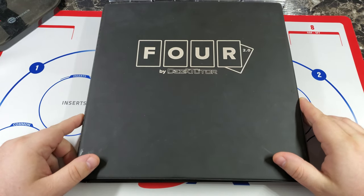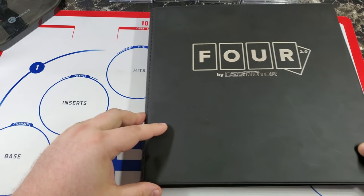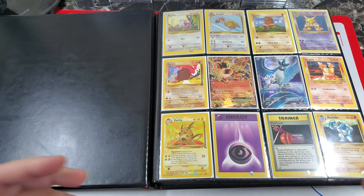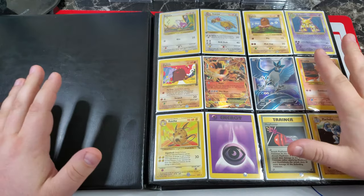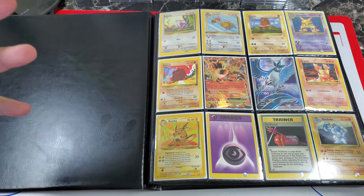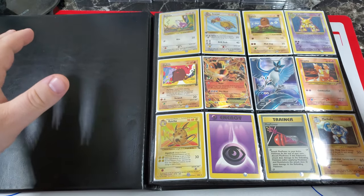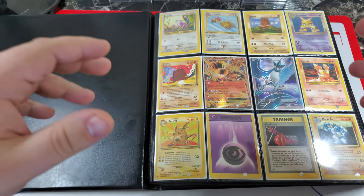Hey guys, Jim at Pokemon here, bringing you my ultimate binder video. I recommend everyone have some sort of binder collection in addition to any graded cards or other ways they collect. It's a great way to display your favorites that don't necessarily need to be graded — maybe they have a rarity element to them. I want to take you through a binder I put together that I've showcased at several Worlds events and different events where I meet people.